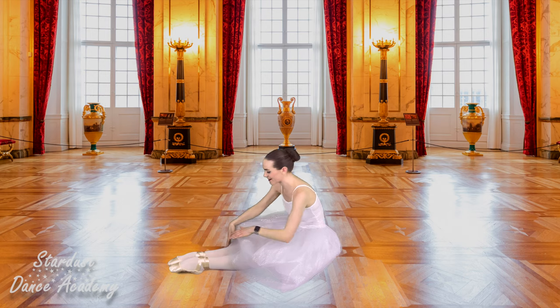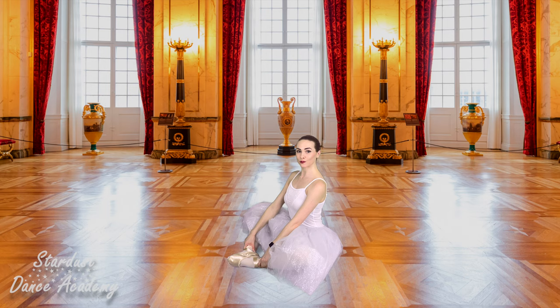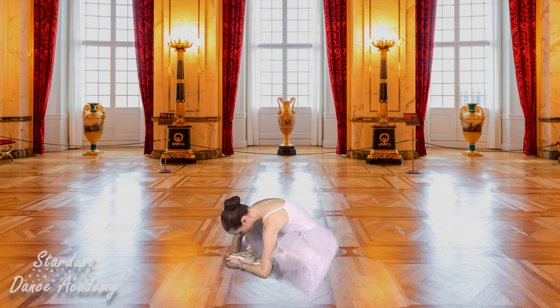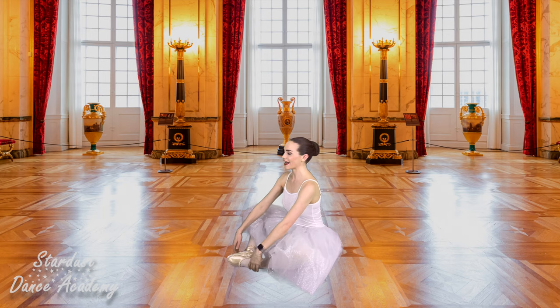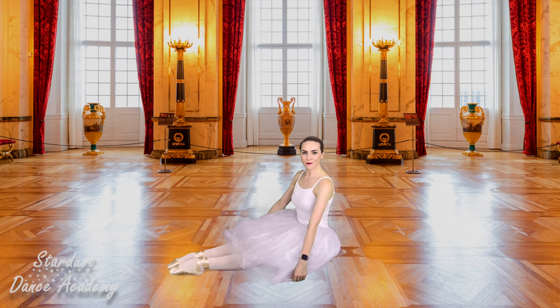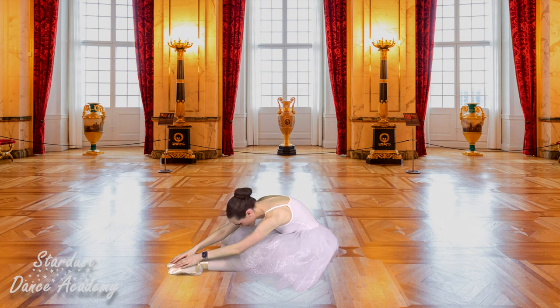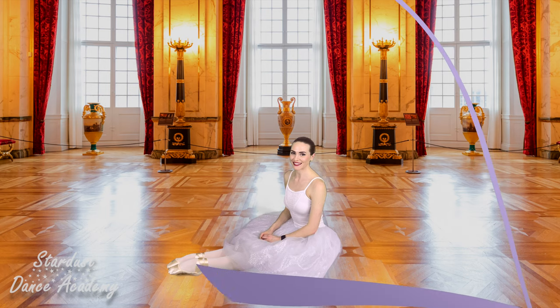Well done. Now let's bring the soles of our feet together and sit up really tall. I wonder, ballerinas, can you get your nose to touch your toes? See if you can put your head all the way down. Shall we try that one more time? Sit up really tall and head down. Beautiful. And stretch those legs out, give them a little shake. And let's do one last big stretch forwards. Beautiful, well done everybody. Let's stand up ready for our last exercise.